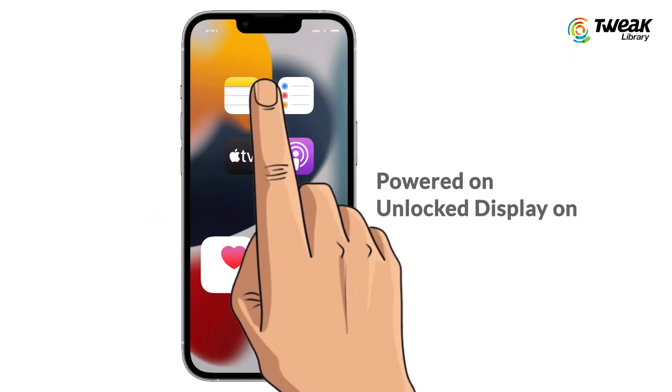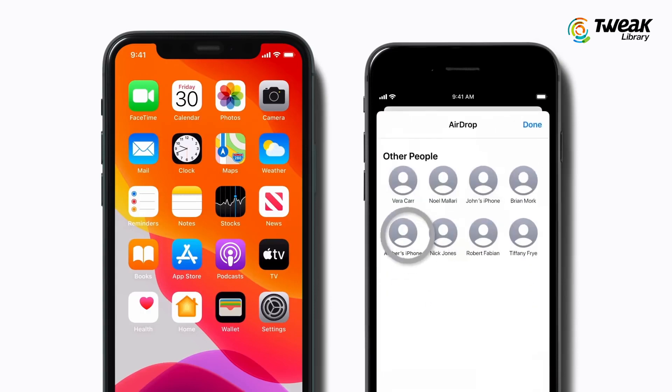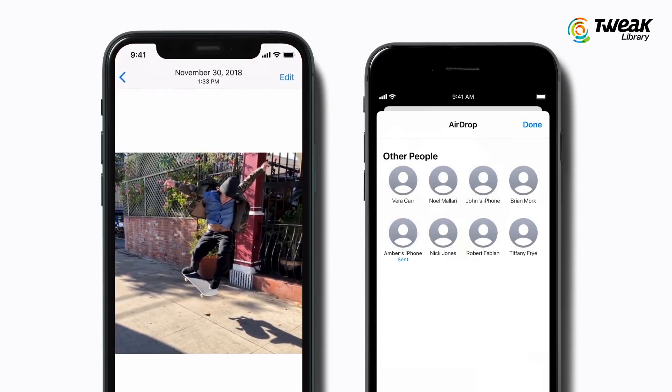If you want to receive anything over AirDrop, make sure your iPhone is powered on and is unlocked with the display on. If the two devices you want to use AirDrop between are far apart, bring them closer in case they are slightly out of range.